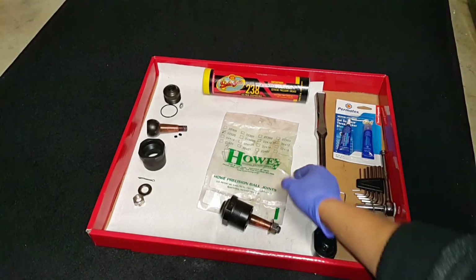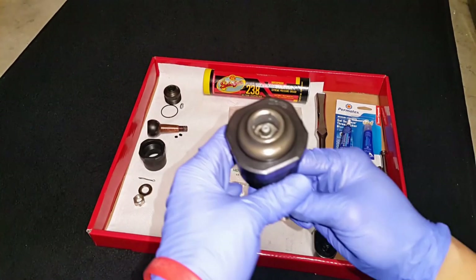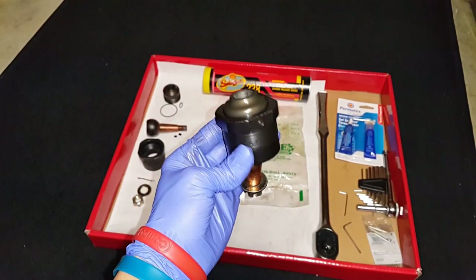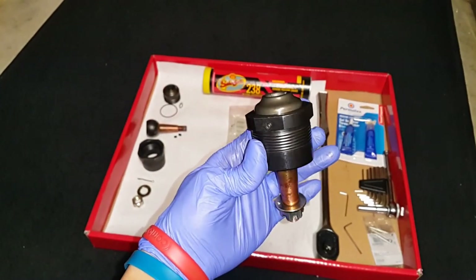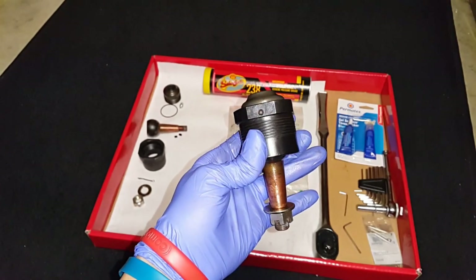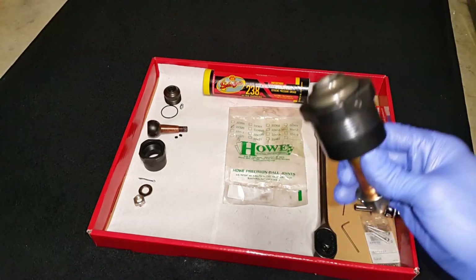Hey everyone, Riles Productions here. Here's our video on how to service Howto Precision upper ball joints. We use these on all our builds. These actual ball joints were the first ones we had installed on the CUDA — we installed them back in 2015 and took them out in 2018. After three years of track and street use, there's a newer set about a year old in the CUDA right now, so we need to service these.